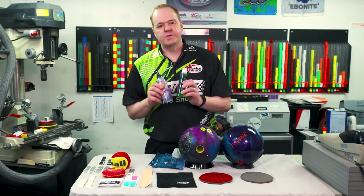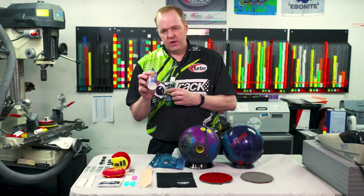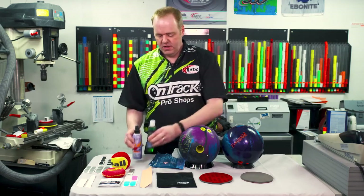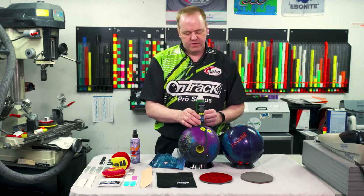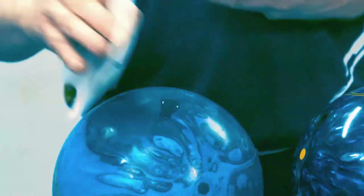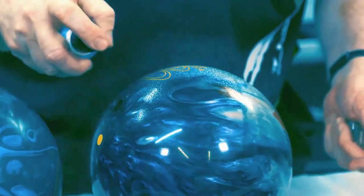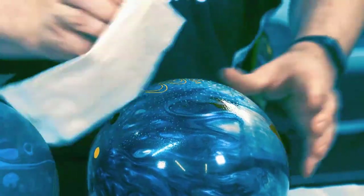Next, we have some specific cleaners as well. We have the Clean & Dull cleaner and a spray cleaner from Kegel. Ideally the Clean & Dull is better for the sanded bowling ball — works really nice, keeps the ball from looking too shiny. It's a gel — just apply a little bit and wipe it around. As well as the spray cleaner, all you do is spray it on and wipe it off.